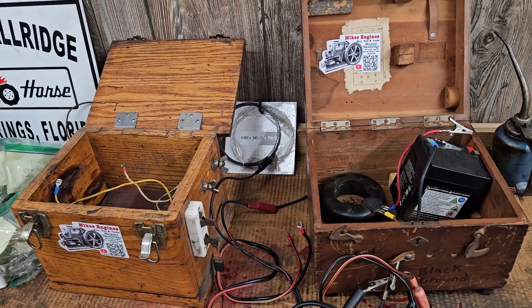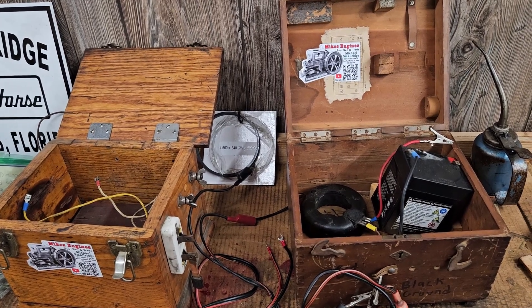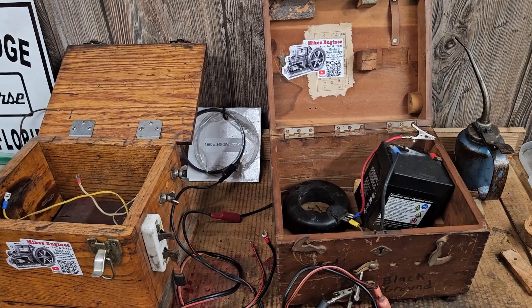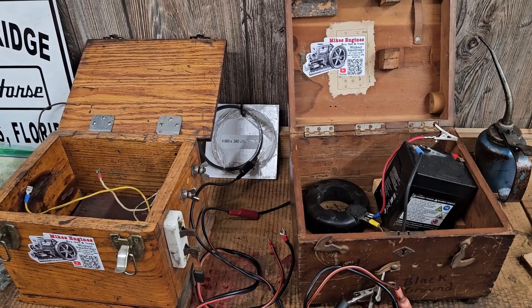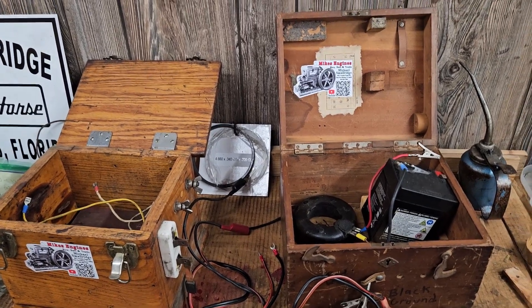There will probably come a day when something goes wrong or needs some attention, and you'll be glad you had it. This is a low-tension setup. We'll come back pretty soon and I'll show you a high-tension box that I made. Thanks everybody, bye.